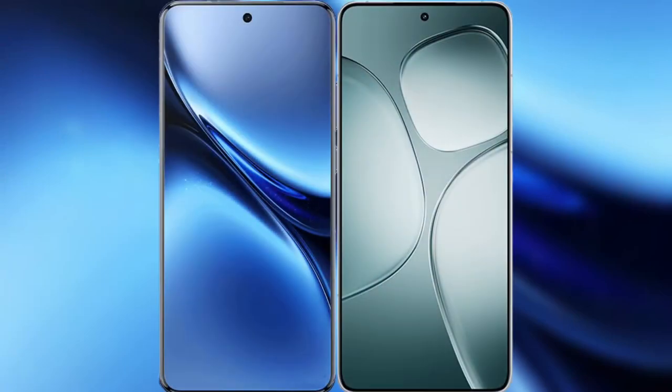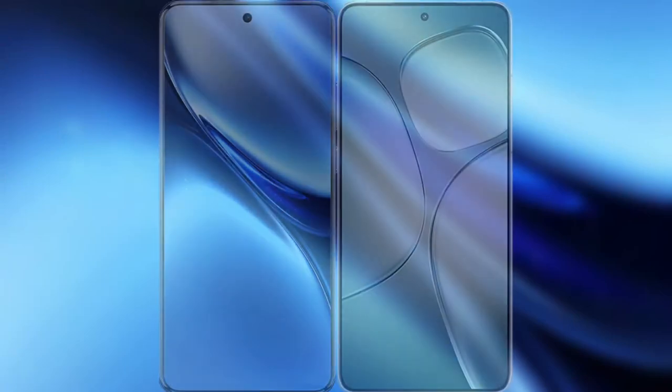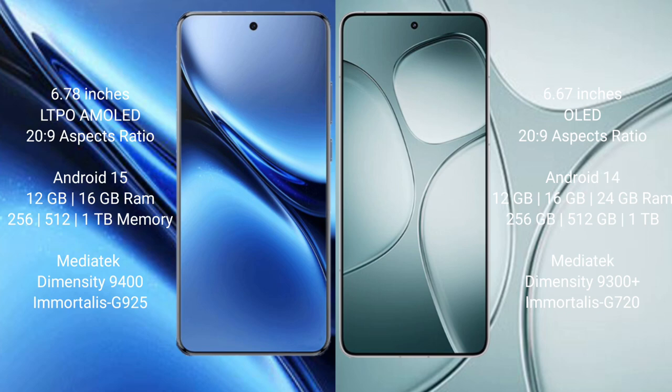I will compare the new FIBO X200 Pro with Redmi K70 Ultra. The FIBO X200 Pro features a 6.78-inch LTPO AMOLED display, while the Redmi K70 Ultra features a 6.67-inch AMOLED display. Both phones are powered by the Dimensity 9000-series processor.